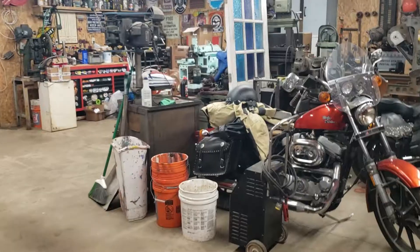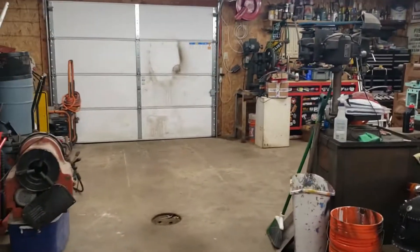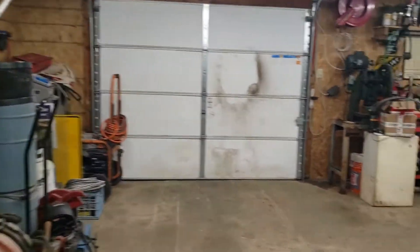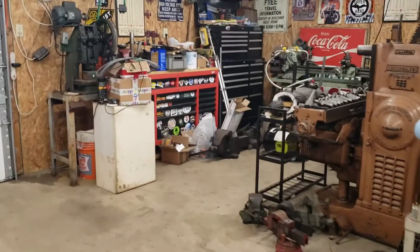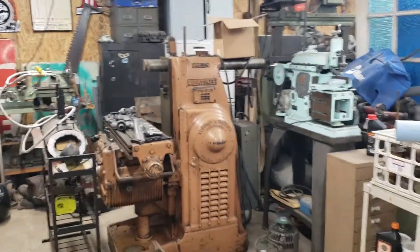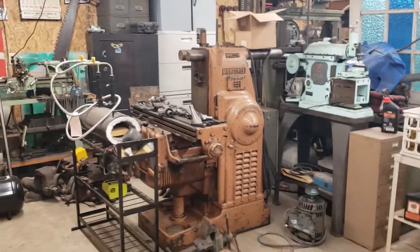I'll get you turned around and show you what's going on. Here's the shop — not nearly as clean as I'd like it to be currently, but at least for what I'm bringing in here, this entire area over here is going to be completely reorganized.